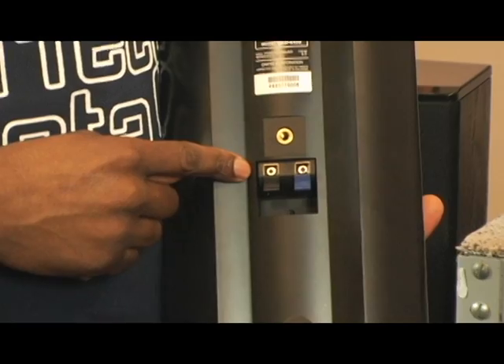We will demonstrate that in our speaker connection video. Thank you for watching. To learn more on how to connect your speakers, please view our speaker connection video.